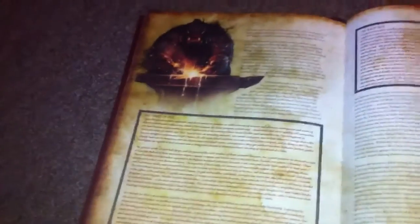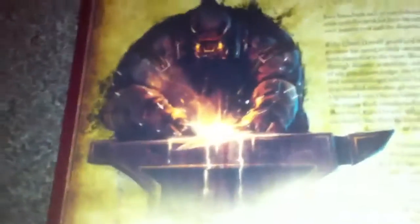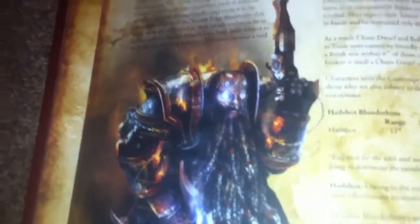Absolutely fantastic. I don't know if anybody's seen this book, but the Tamurkhan book is absolutely brilliant. The size of it is fantastic, the artwork in it is mega — there's no other way of putting it. All the background of the Chaos Dwarves — look at that guy there, he looks just cool, there's no other way of putting it.